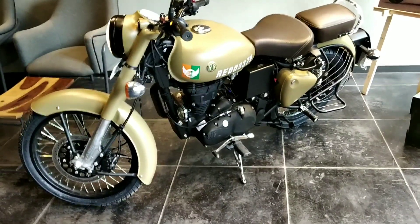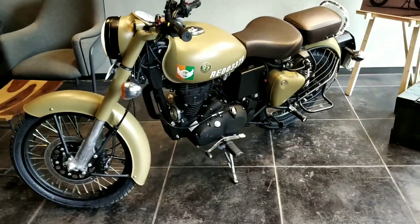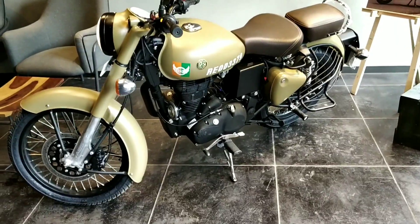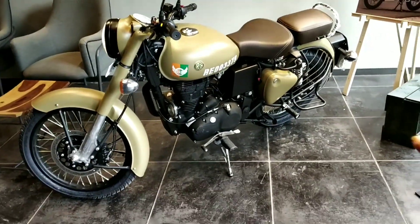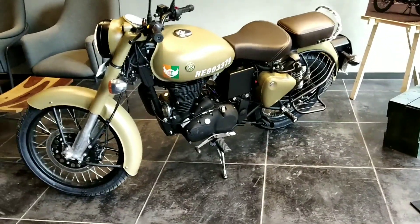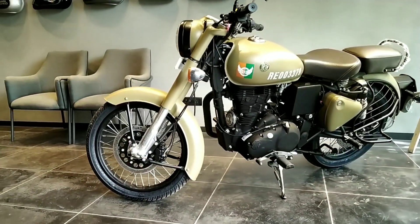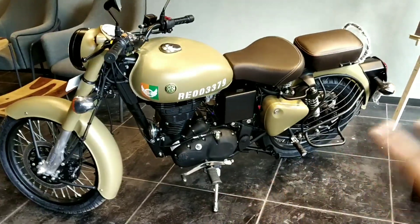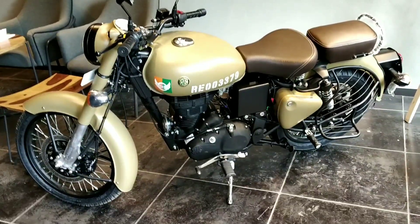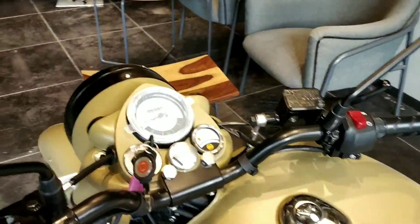Finally, the prayers of all Royal Enfield fans have been answered — Royal Enfield has decided to add ABS to their bikes, and what better bike to start with than the Classic 350, which is one of the best-selling bikes in India. They have added ABS to the Signals Edition now, and it will soon be added to the Stealth Black and Gunmetal Gray variants too. This bike now gets dual-channel ABS front and back to help you manage weight and power in traffic or sketchy situations.